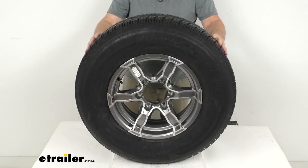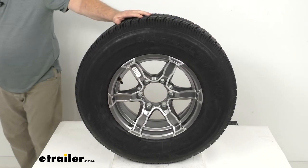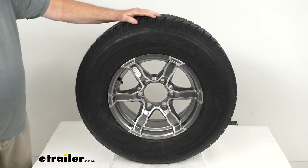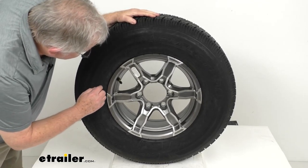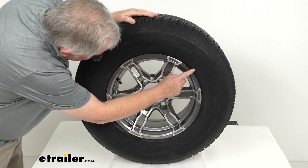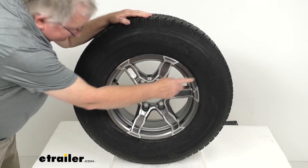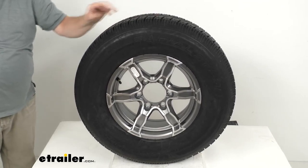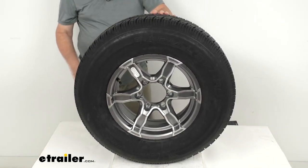This tire does come with a speed rating, stamped on the sidewall with a letter designation. If you go a bit further around the sidewall, it says speed rating with the letter L. L means 75 miles per hour, so this tire has a 75 mile per hour speed rating.